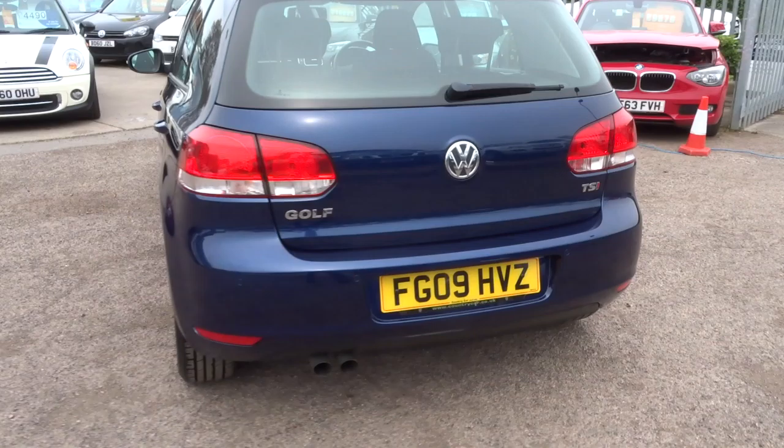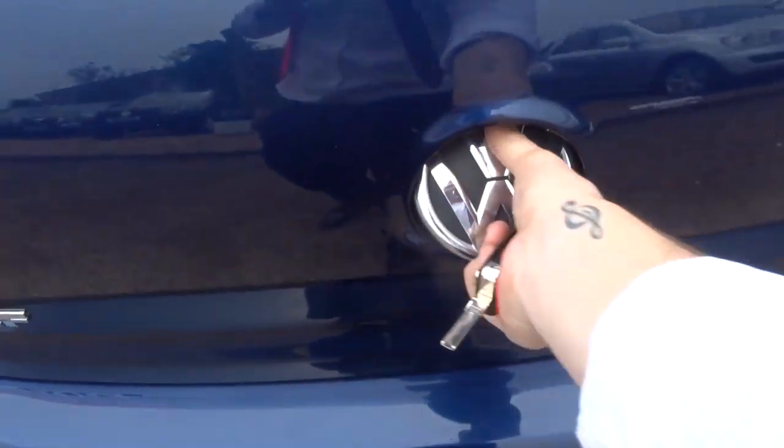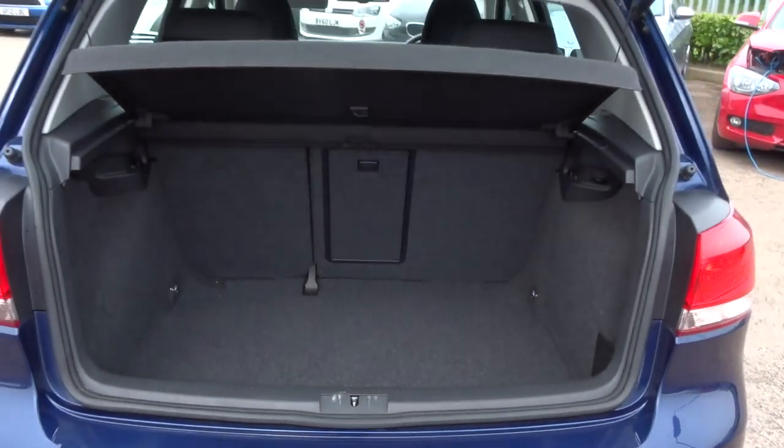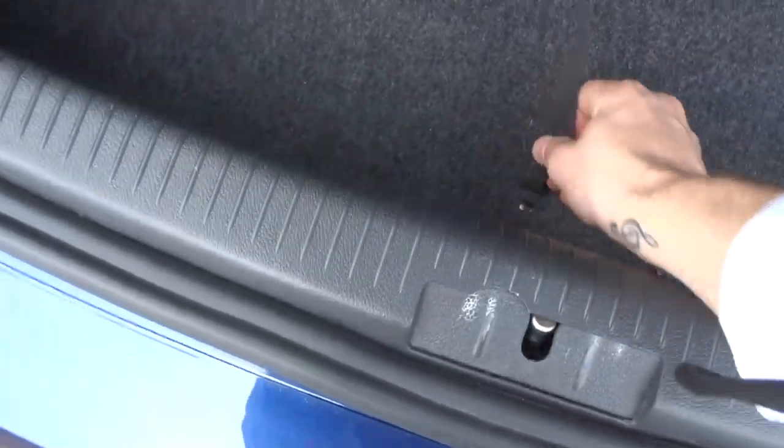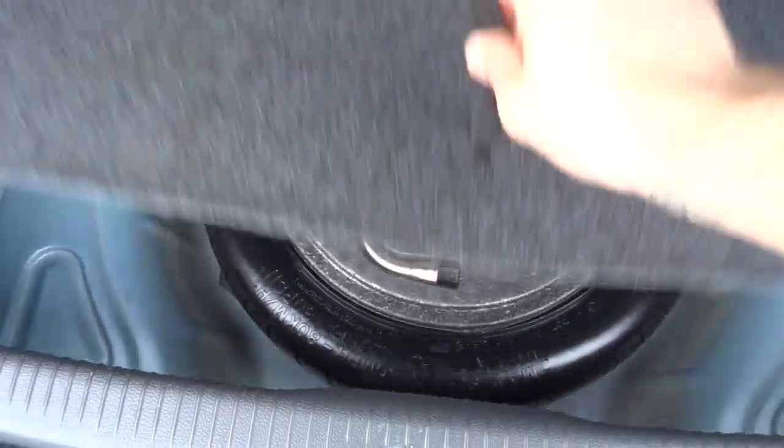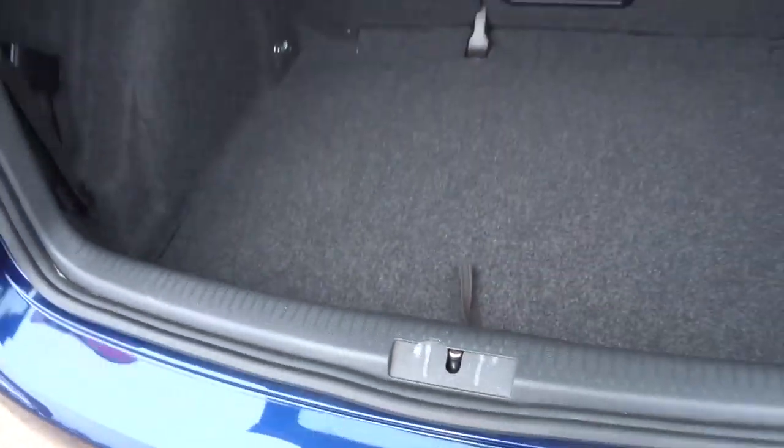Twin exhaust pipes. Have a little look inside the boot — typical family car, plenty of space, parcel shelf. Underneath the floor you have your spare with your assembly kit and your locking wheel nut for the alloys.